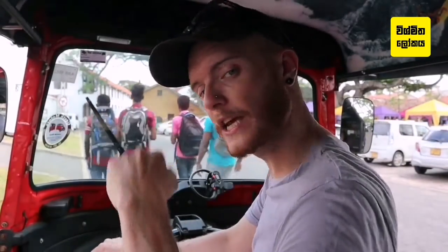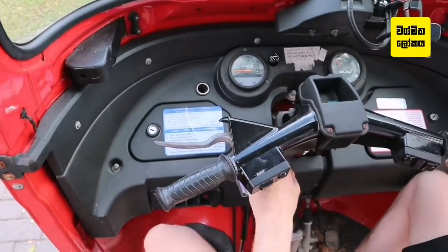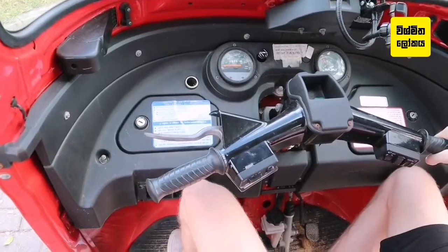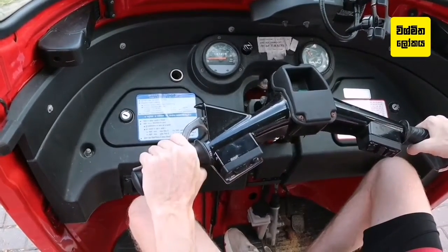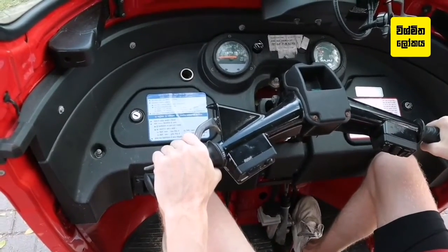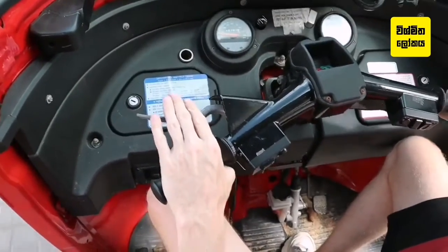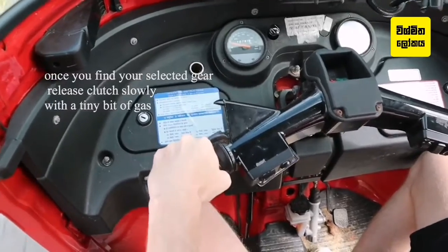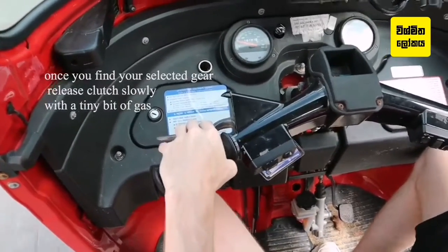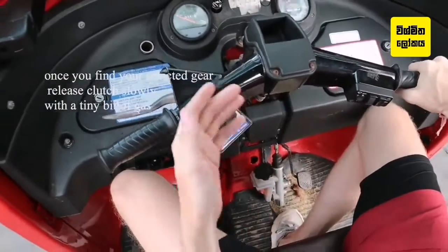Now you've moved off in first. To find second and third and fourth gear: find neutral, start the engine, up to first, handbrake down, foot on the brake, a little bit of gas, biting point, and away we go. To find second gear, all you do is clutch in, one pass neutral into second. Now we're going along in second gear, just cruising.